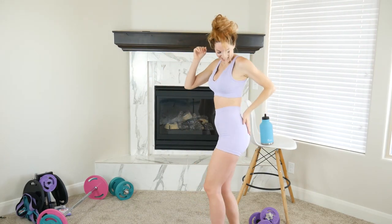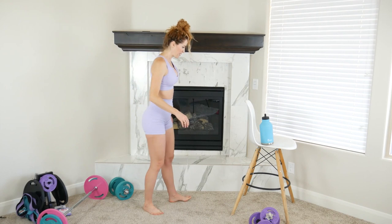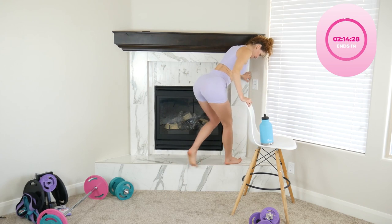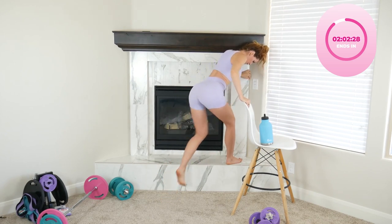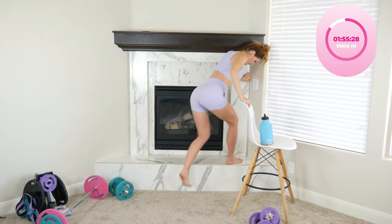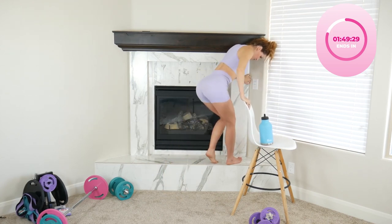Shake it out! You're feeling that. When you're ready, switch to the other leg.